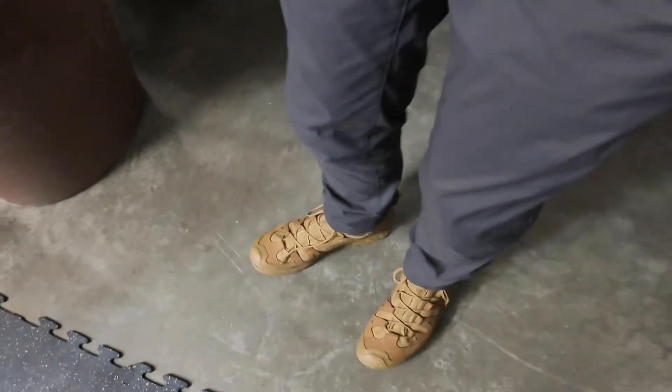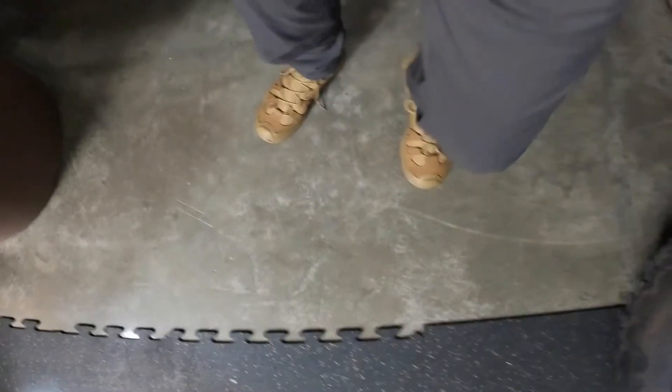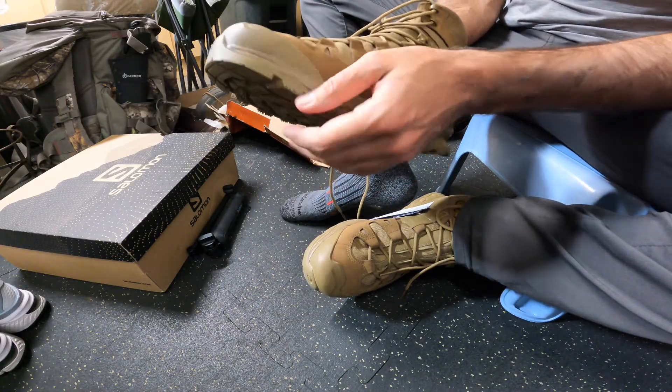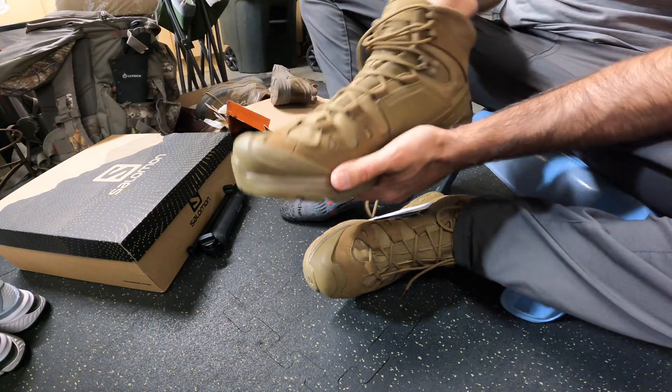Not too soft, pretty compliant. I can get down no problem, get back up, and I've done exercises and jogging in these. Thanks everyone for watching — if you have questions, let me know. Please subscribe, thank you.